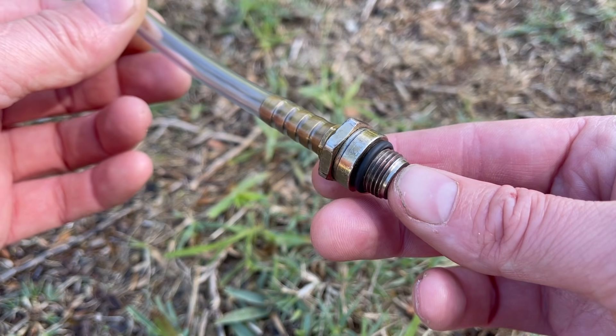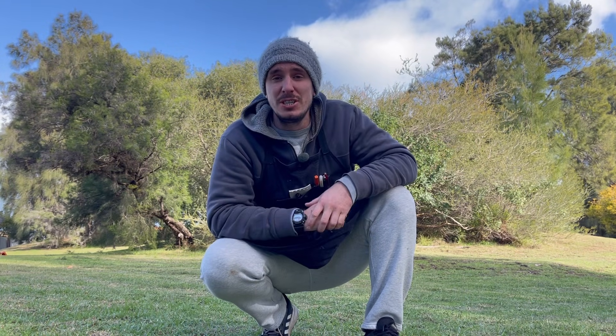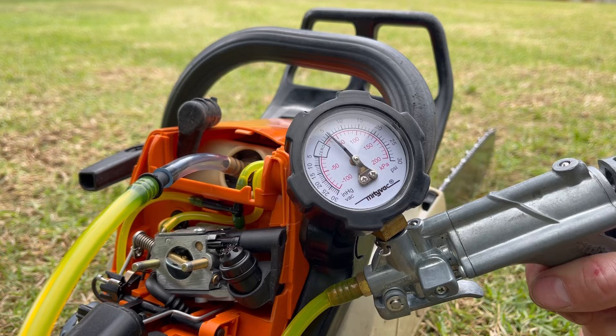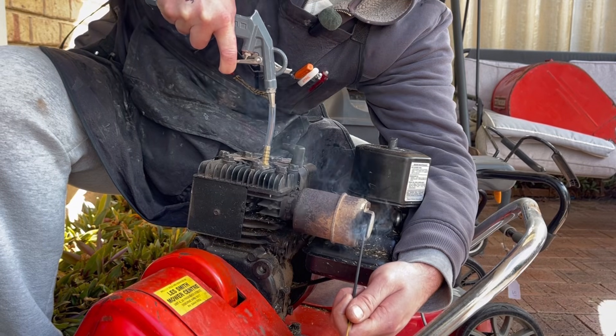In today's video I'm going to show you how to make one of these test adapters. This is going to become an indispensable part of your diagnostic toolkit for any two and four stroke engine, and it's only going to cost a couple of dollars to make. This adapter will take the place of the spark plug in your cylinder head. In a two stroke engine it will allow you to do a pressure and a vacuum test, and in a four stroke engine it's going to allow you to do a leak down test.